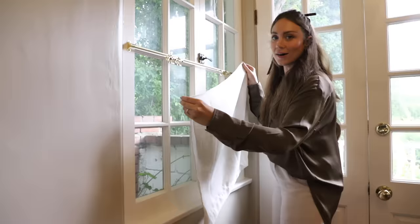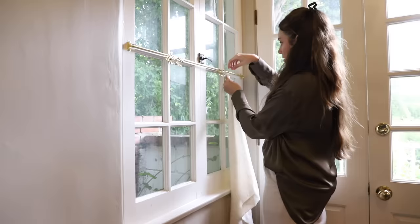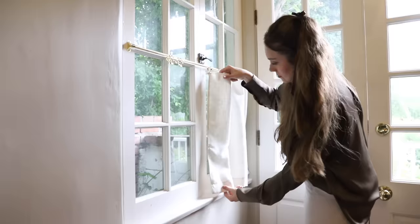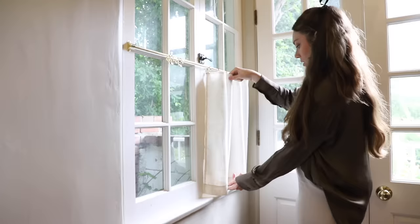I've only got one done but I'm impatient and want to see what it looks like. These clip rings are kind of hard to squeeze — you do the first and the last one, then evenly distribute the rest. Perfect length — that is so cute!